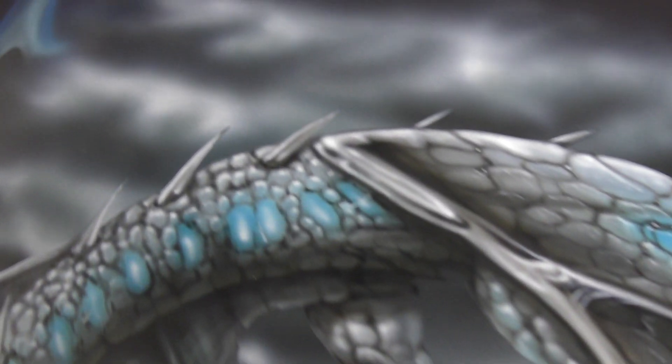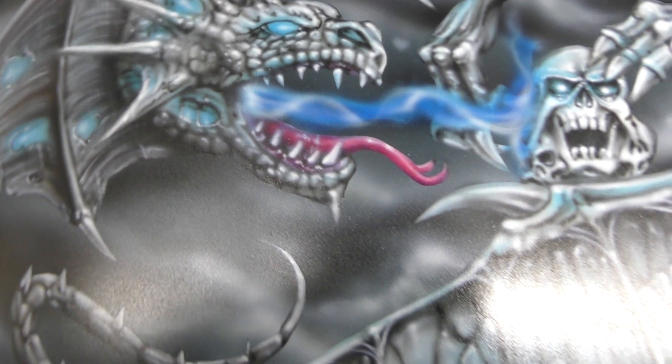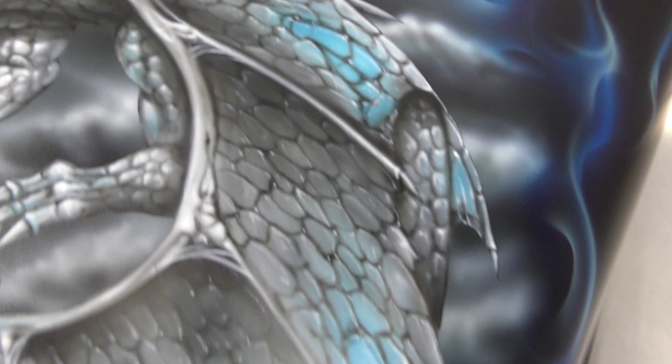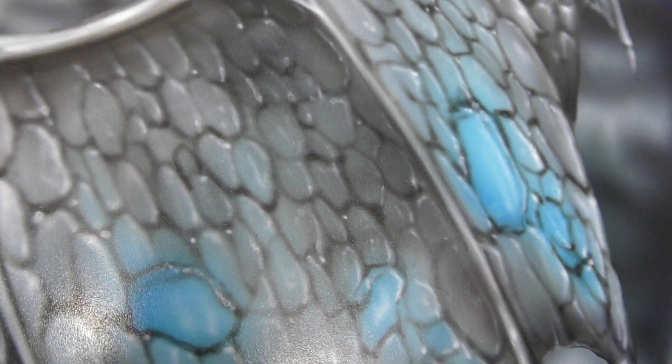Zooming in, we'll show you some of the final detailing. You can see the dragon is breathing some blue flame out onto those skulls, and there are all those energy pieces in the wings. You'll also notice the lots of detailing in the wings there.